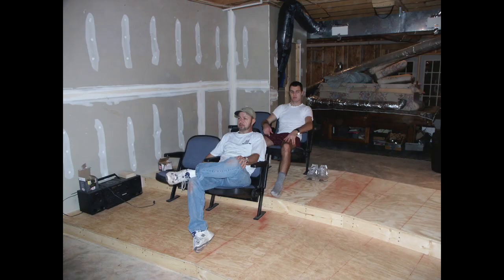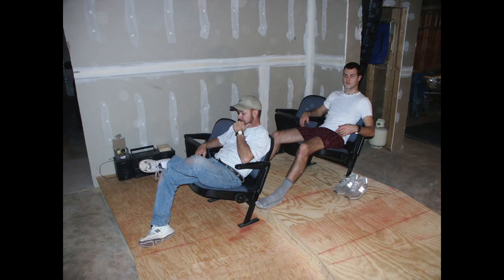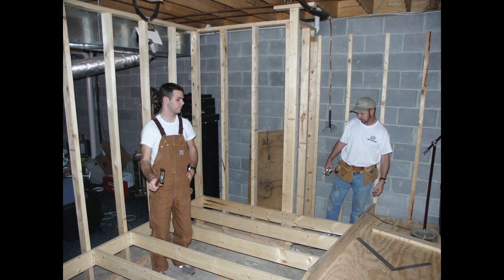Here we are again testing out the spacing for the seats. Finally, the third and final layer.